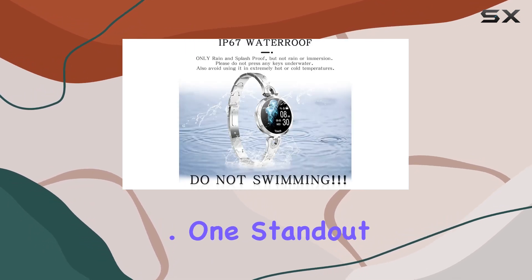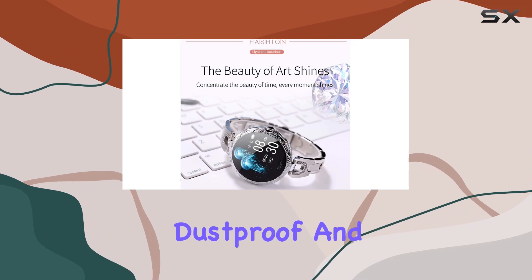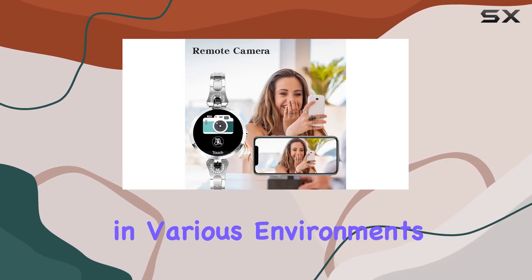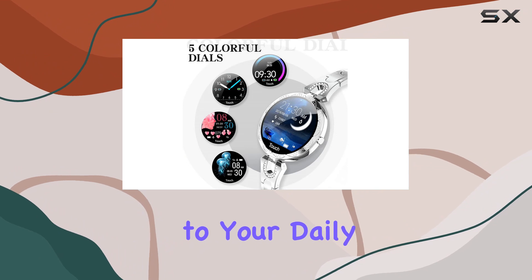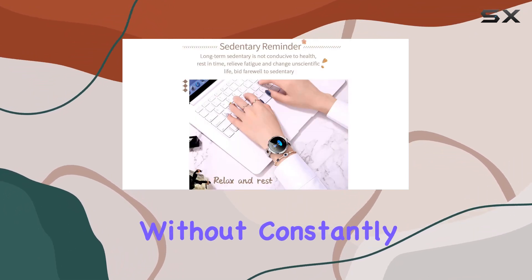Catering to the modern, active woman, one standout feature is the IP67 waterproof, dustproof, and shockproof design, ensuring durability and reliability in various environments. The sedentary reminder, alarm clock, stopwatch, and calendar add practicality to your daily routine, while the call and message reminders keep you connected without constantly checking your phone.